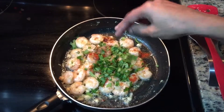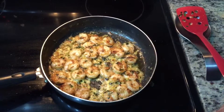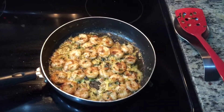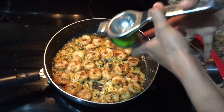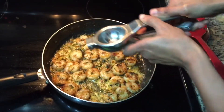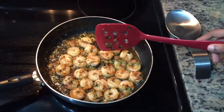Mix it in a pot, mix it for 5 minutes. Let's fry it a little bit. Add a lime juice. Add lime juice for 2 minutes.